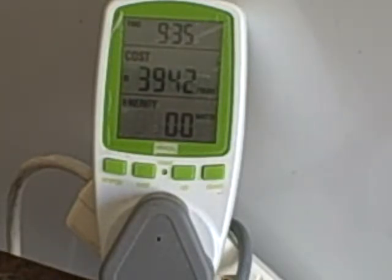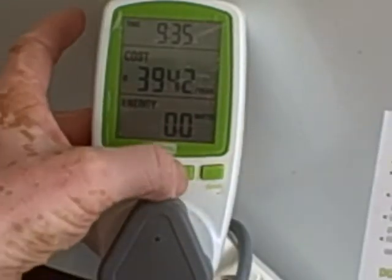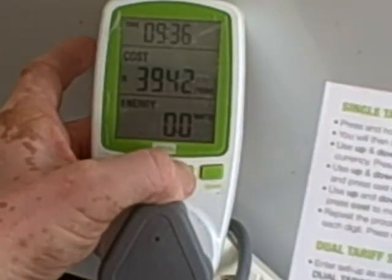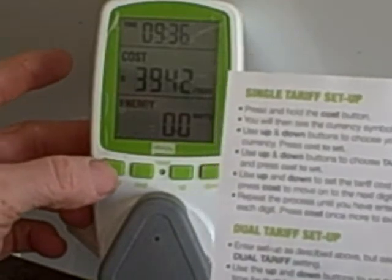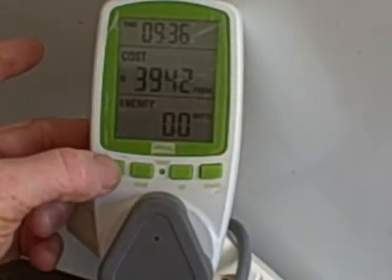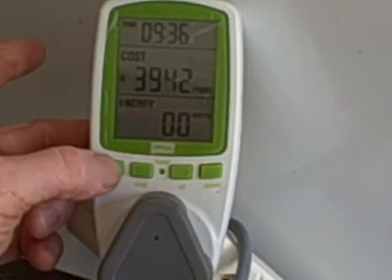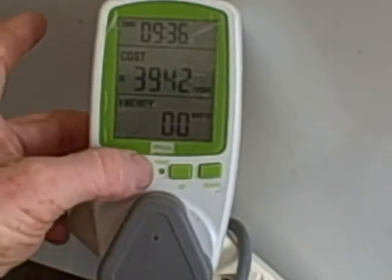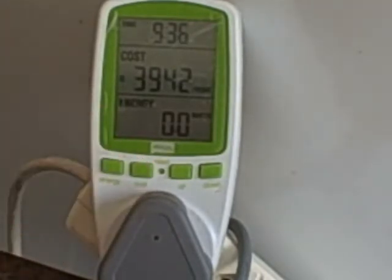The time setup is quite simple. You press and hold the up button — the one second from the right — and it flashes. Then you press the energy button to move between the different time fields and change each setting. When you've finished, you press cost to exit.